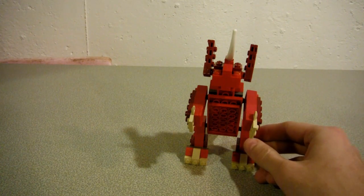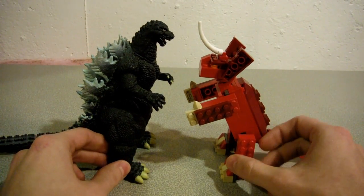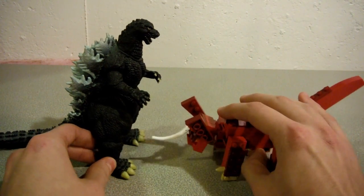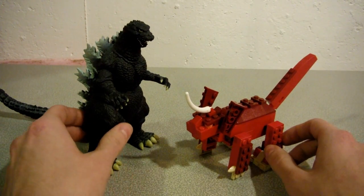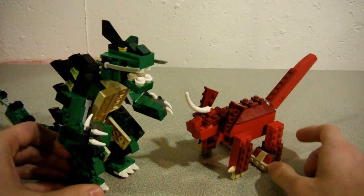Just to give you an idea of how big this guy is, here he is with the Bandai Heisei Godzilla. And of course when walking on all fours he would look something like this. Yeah, I think this looks good.